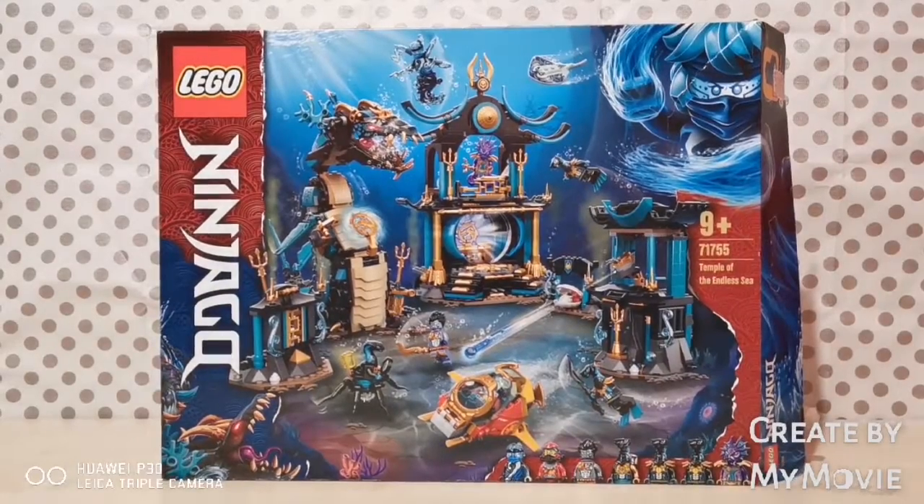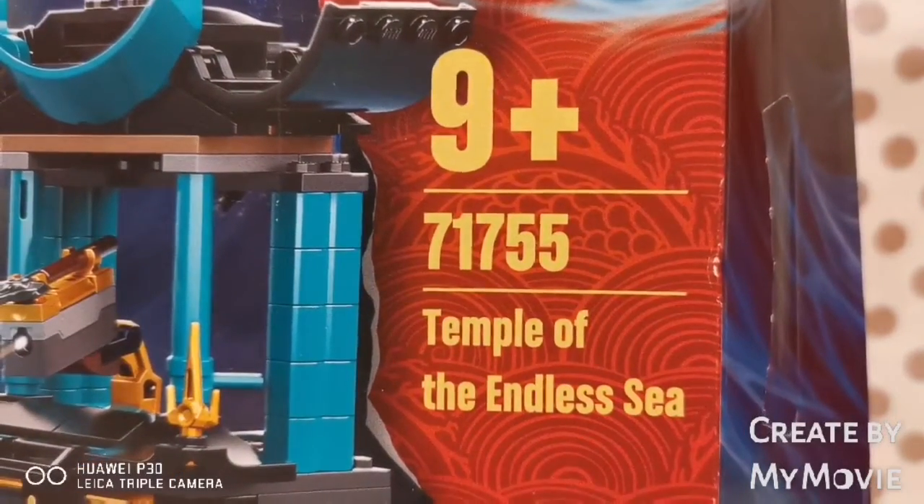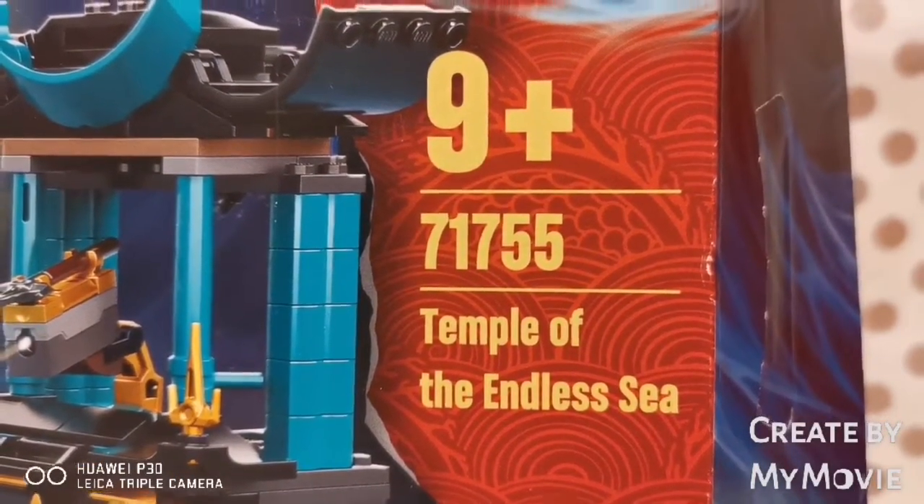Hey everyone, welcome back to K-Tube. Today I'm doing the new Lego Ninjago. This is for ages 9 and up. This is set 71755 and this is the Temple of the Endless Sea.